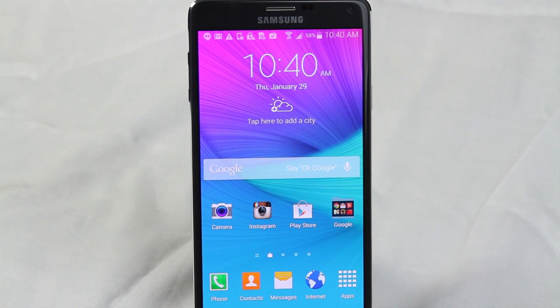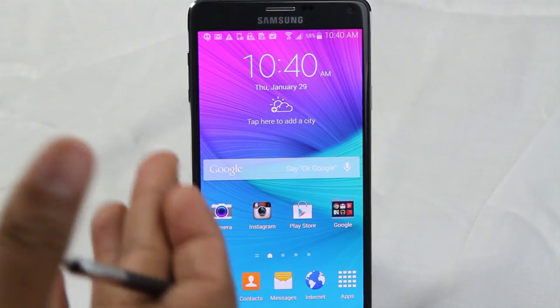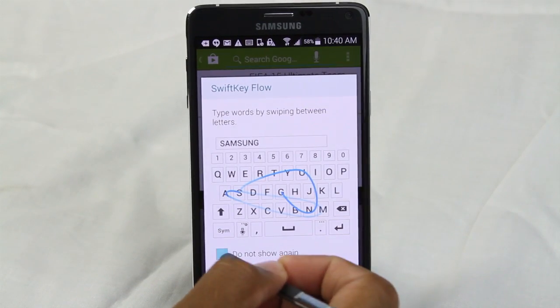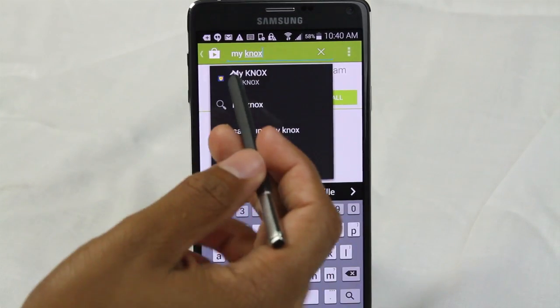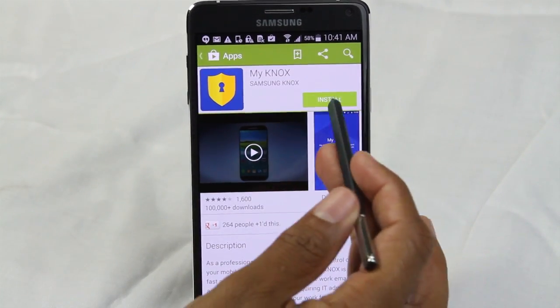There is no third-party app that works like Instagram, so you need the same exact app — but how do you get that? Well, let me show you. First thing we're going to do is go to the Play Store and search for an app called My Knox — M-Y K-N-O-X — and we're going to install it.